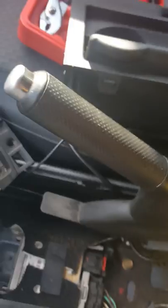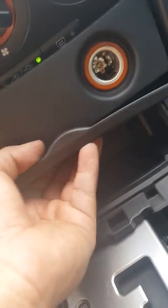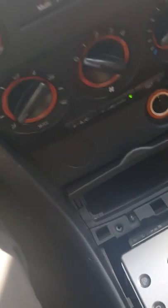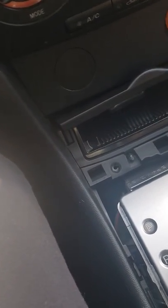All right, to put everything back — you're going to need this space, so put it into neutral with the emergency brake on obviously. You're going to put this in like so. You want it to fall into place without too much force — you don't want to break anything. Put the little ashtray thing back and put these bolts back.